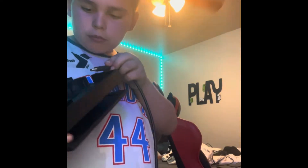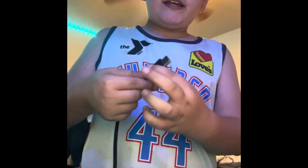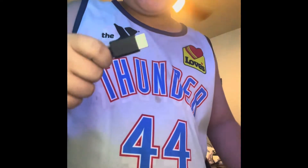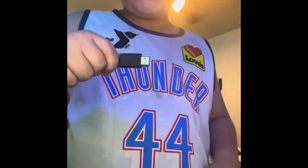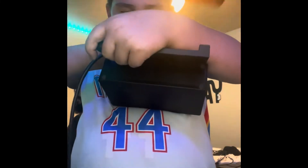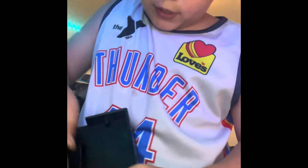By the way, you never plug it in this way — you always plug it in this way. So plug it in correctly and there, I got it in. Let me zoom out real quick.